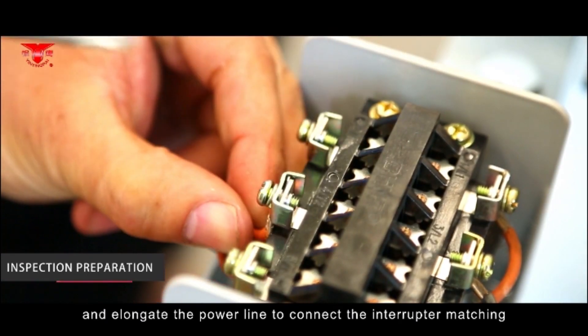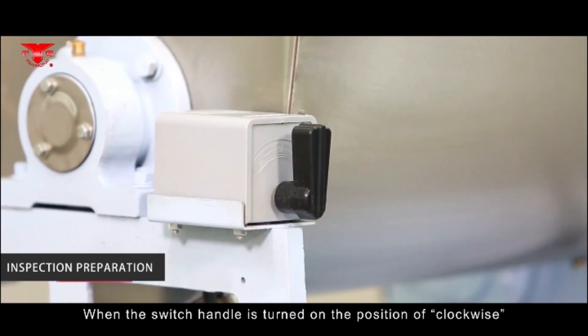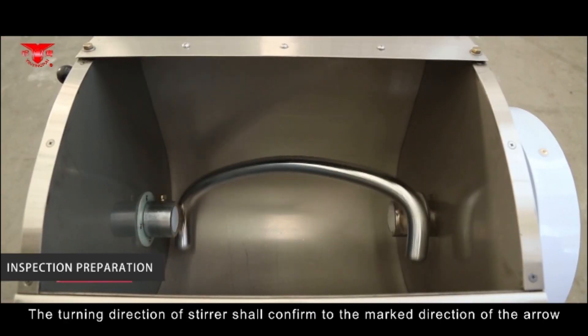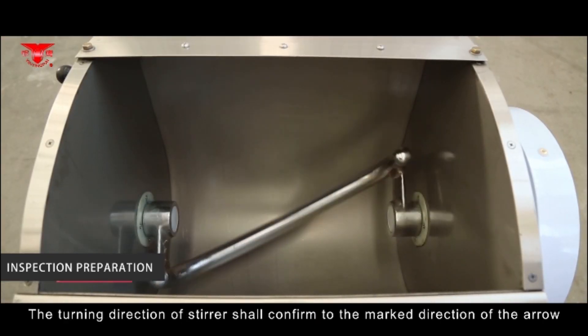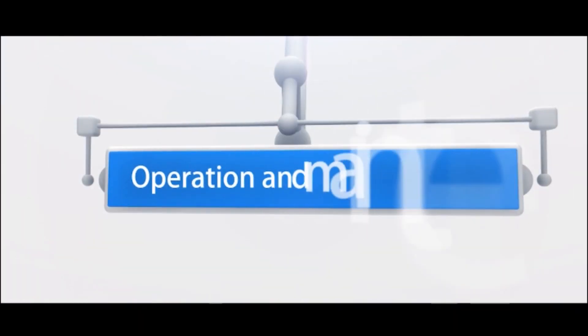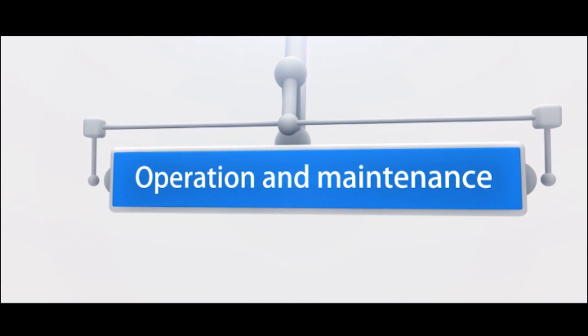Extend the power line to connect the machine. When the dough machine is powered on, the turning direction of the stirrer shall conform to the direction indicated by the arrow on the machine.